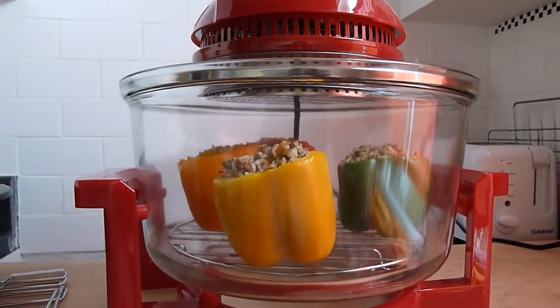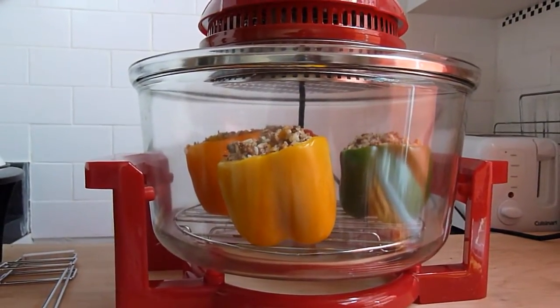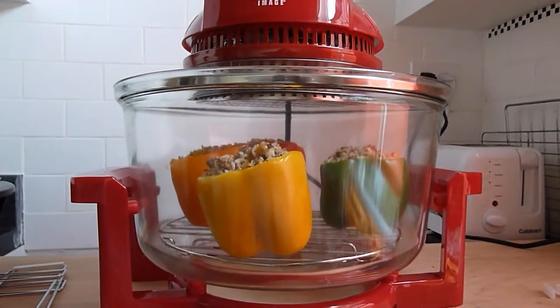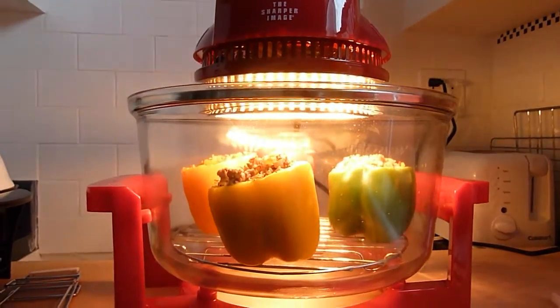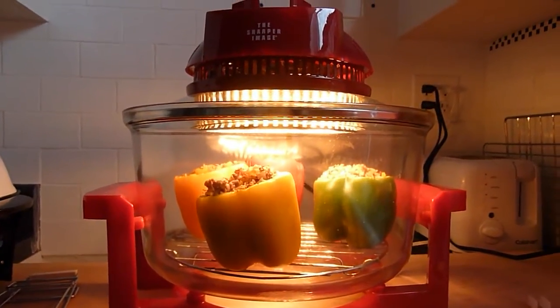The lamp goes off, but the heat is maintained by the fan — the convection fan. Heat goes back on to maintain a perfect 350 degrees.